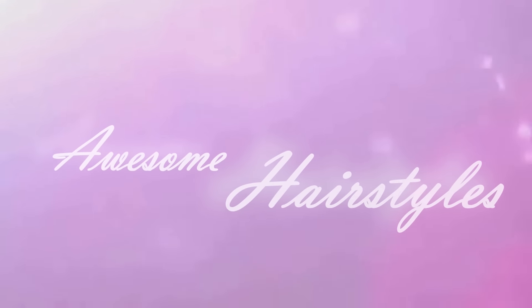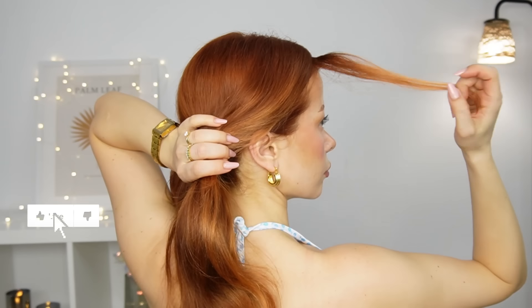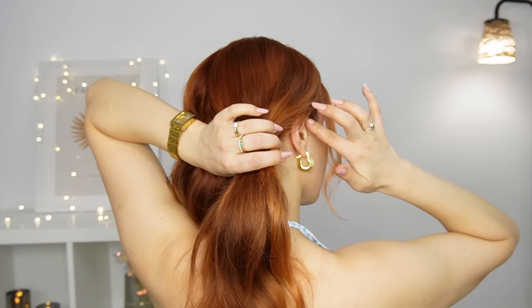Hello! Today I'm sharing with you a super easy low messy bun, so let's jump in. We want to make our parting first, and then we want to divide all our hair into two equal sections.